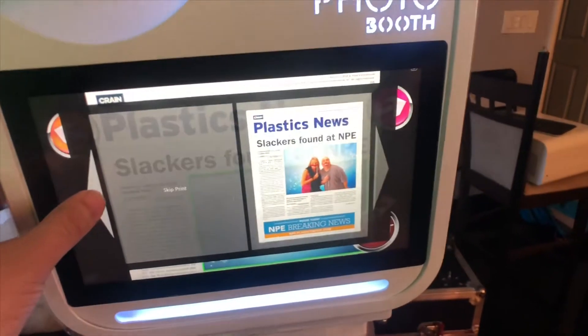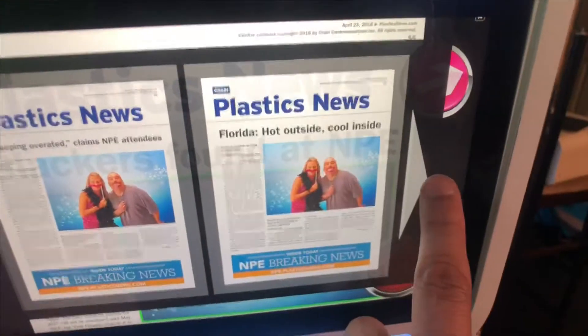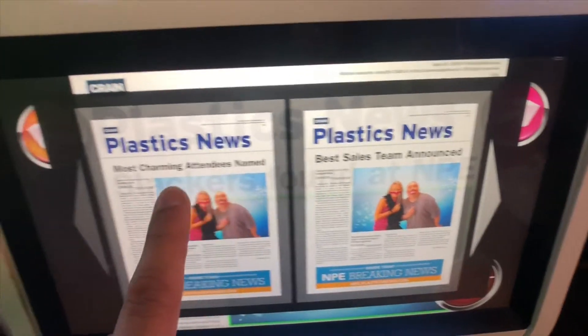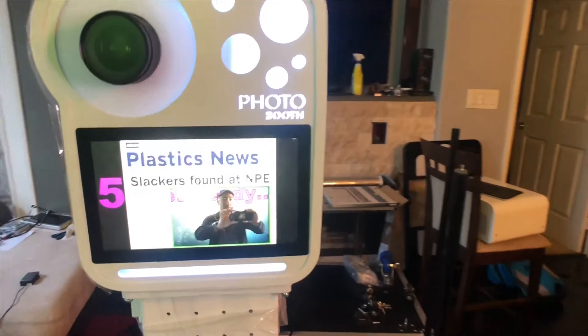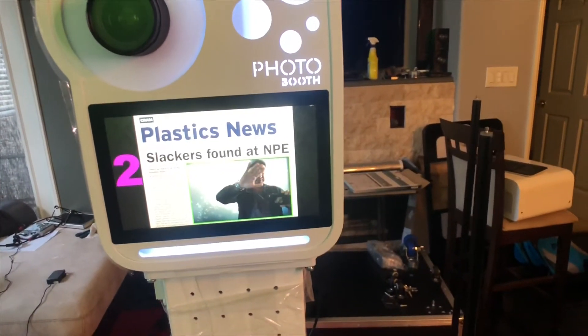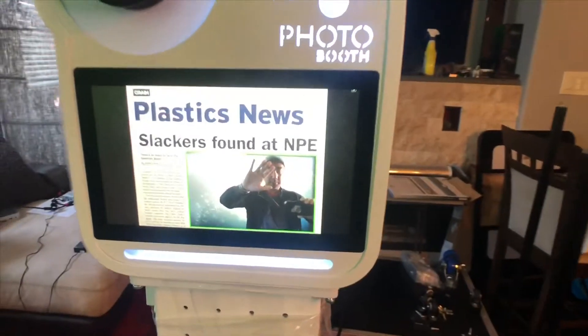The clients wanted different newspaper articles that guests can choose from, so each one is different. I'll try this one here, and now it's going to start going into the booth. It's live view so you can see yourself, and it's going to take a flash photo.